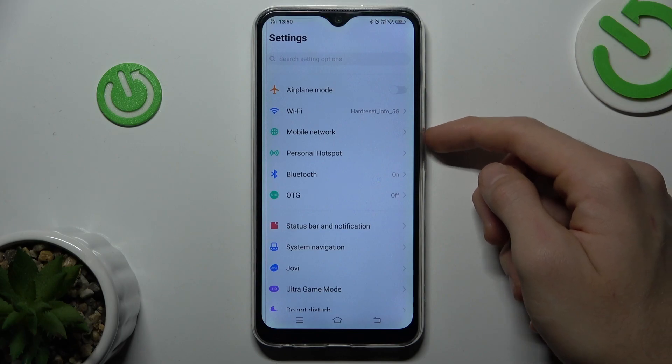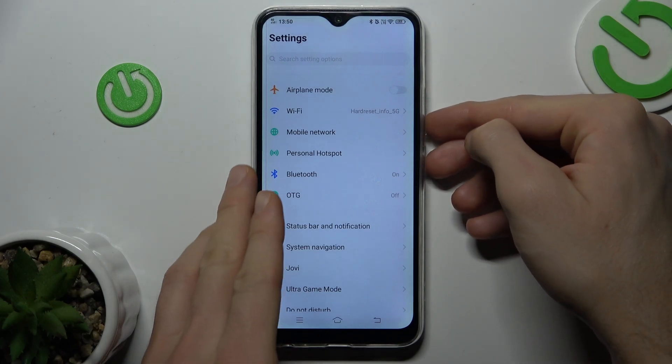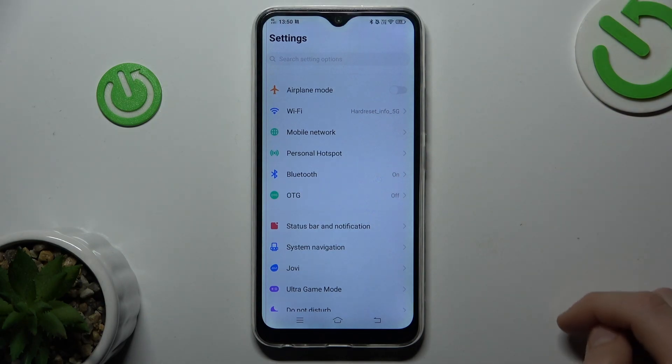we press the volume down and power button together at the same time, as to make a normal screenshot, and after that we click on Long Screenshot.